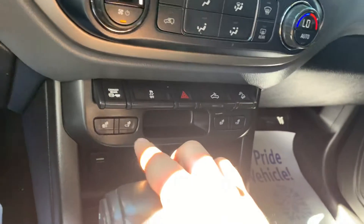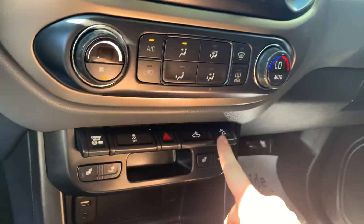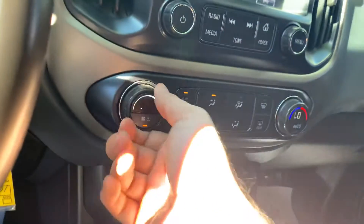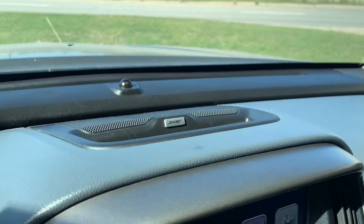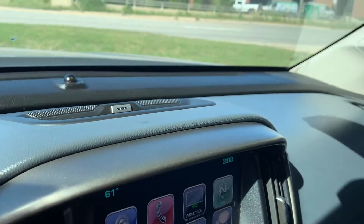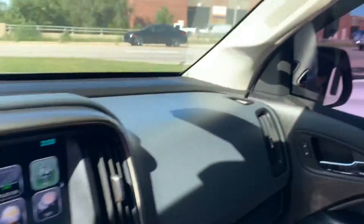You've got heated seats for both the driver and passenger. The hill assist, traction control, and exhaust brake are here. Climate control can be found on these nozzles here, and then your radio controls. This does have the third-party Bose sound system all the way across. The passenger door has power window, lock and unlock as well.